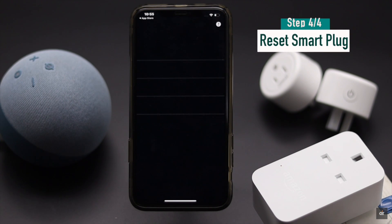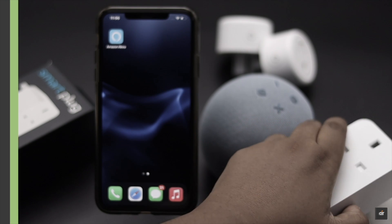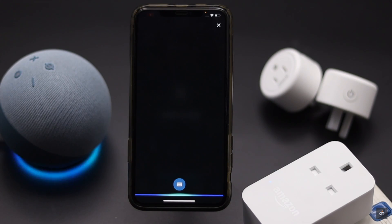If nothing else works, you can reset your smart plug. It will reset your plug to factory settings and should fix the issue. We have a detailed video about it — we'll leave the link in the description. Alexa, turn on charger. Okay.